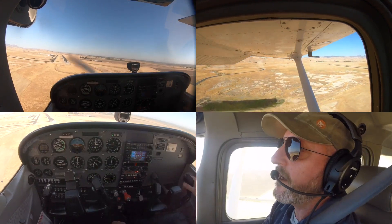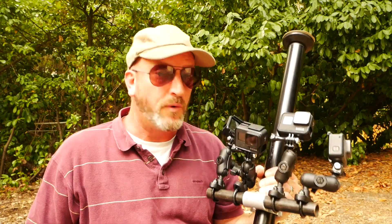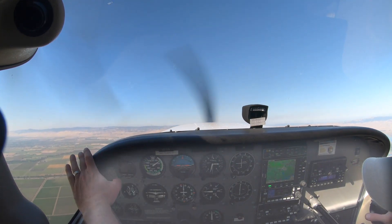Hello aviators, welcome back to the Finer Points. In this video I'm going to show you why our four-camera student pilot setup is awesome and why that matters to you, and I'm also going to show you an old-school skill-building exercise which the FAA took out of the ACS but is still good for you to practice.